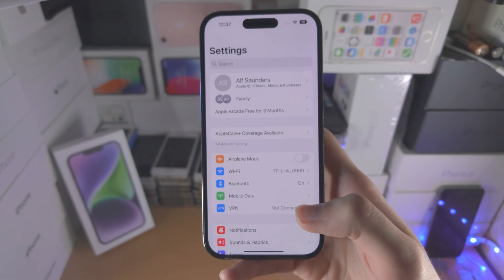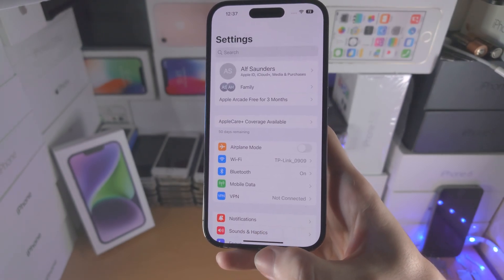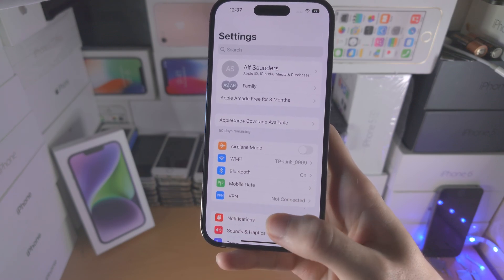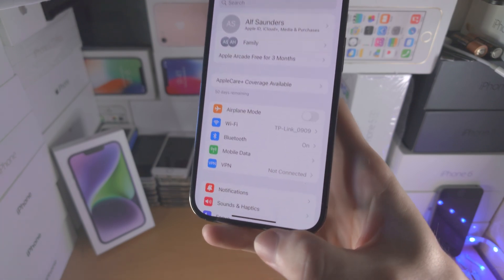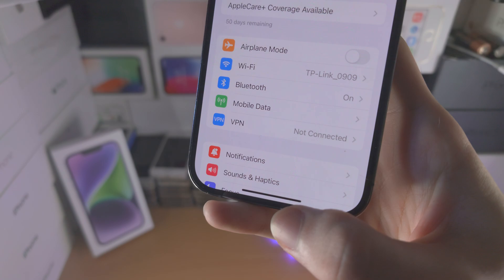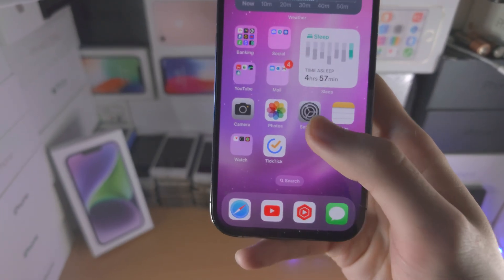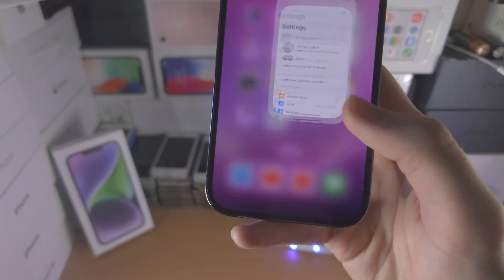In order to close out of an app, you're going to get one finger and you just want to do a flick up. So you flick up and make sure you release once the flick is done. I'll show you an example right here — I'm flicking up on the screen and then releasing once the flick motion is done.